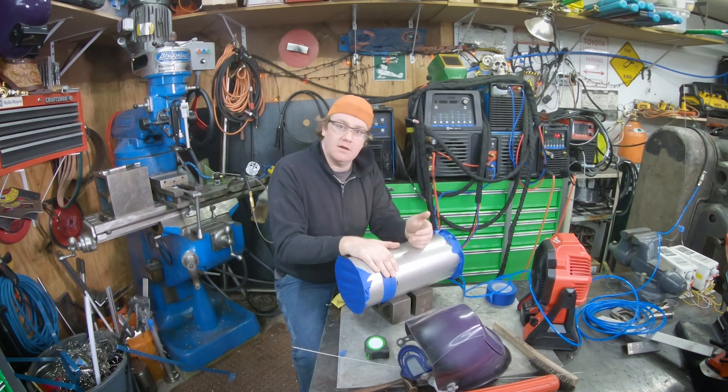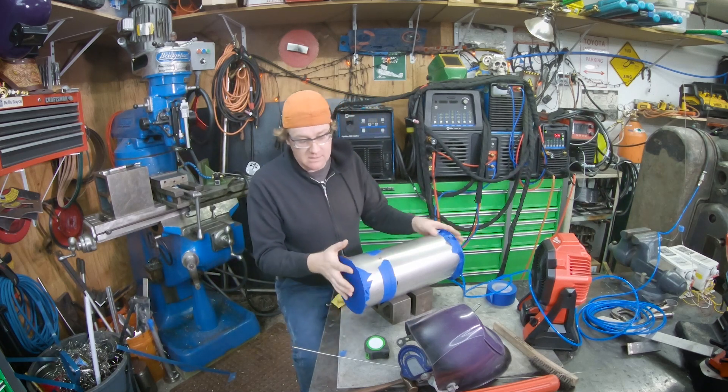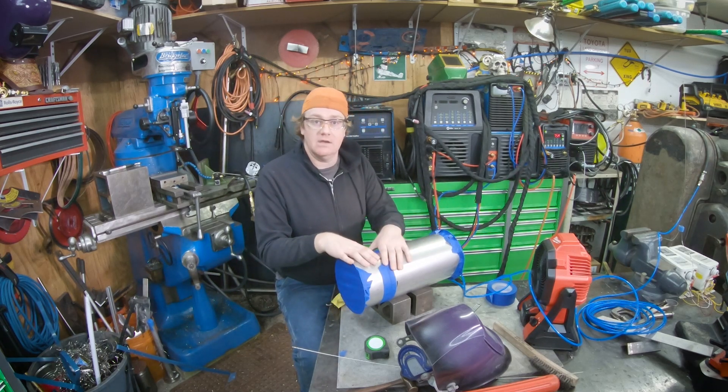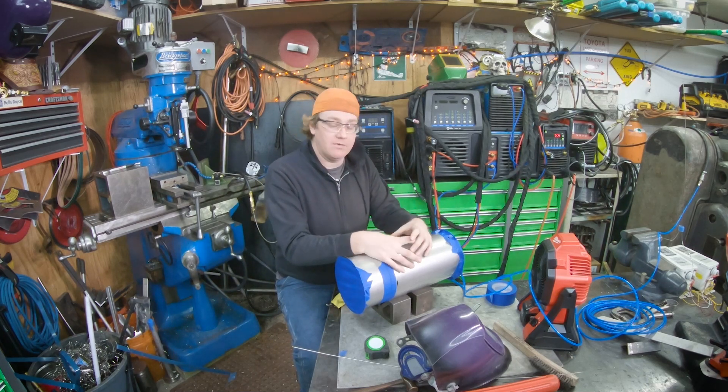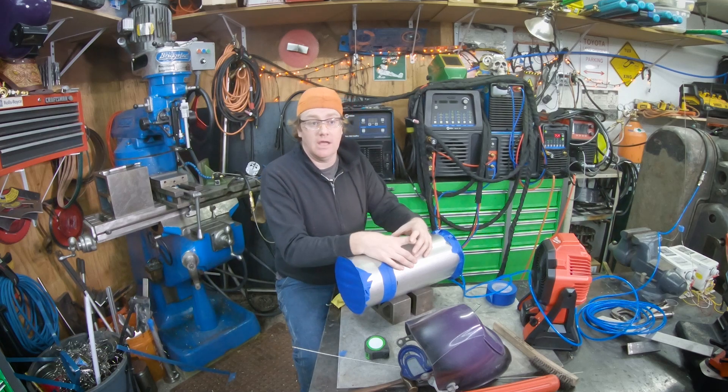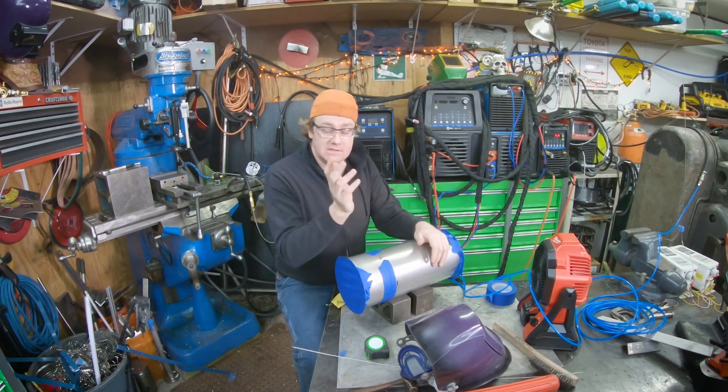So we're going to go ahead here and weld this out. I've got this purged and tacked and it's been purging for a while. Let's just go ahead and weld it out. And then we've got to put a ferrule in the side of it here for a collection port. But let's get to it.